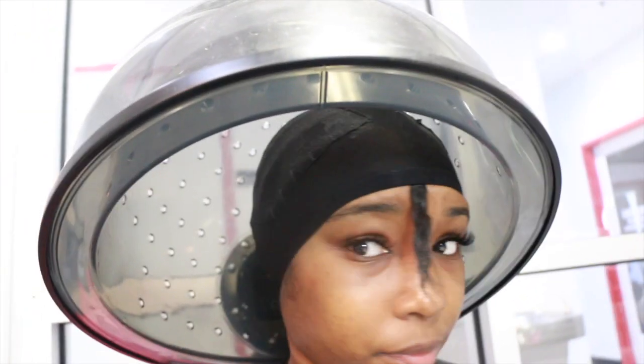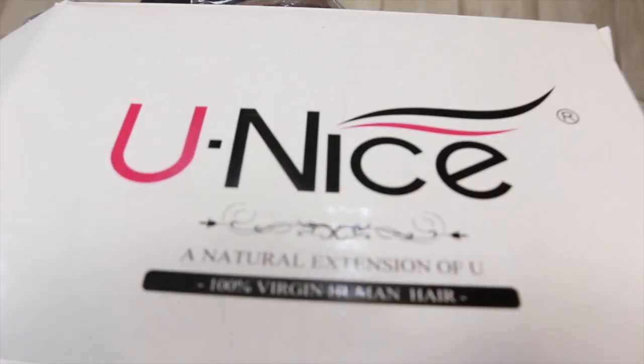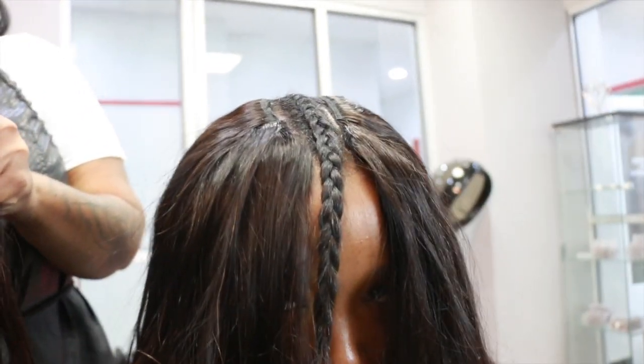Here's the hair I'm using — this hair is from Allie Eunice Hair. I can't wait to put this hair in. I have three 22-inch bundles, and this is the Peruvian straight. Here is my hair, and next she is going to put the tracks on.